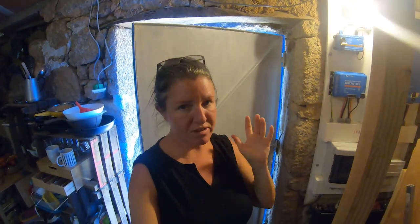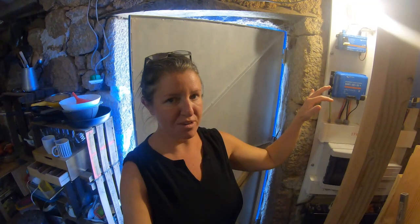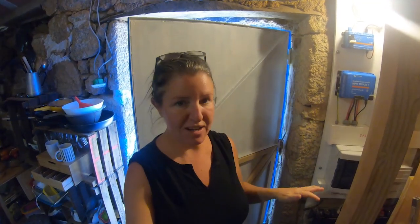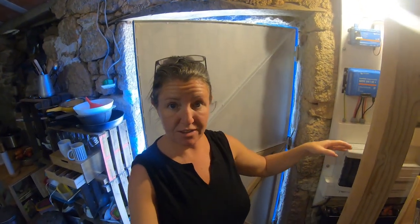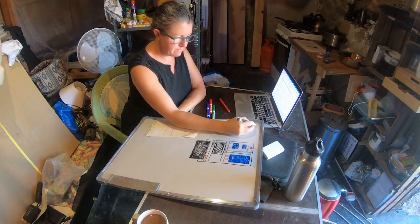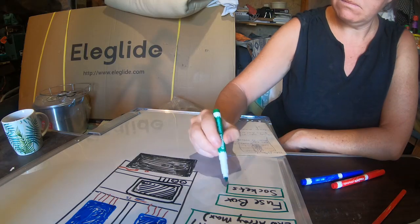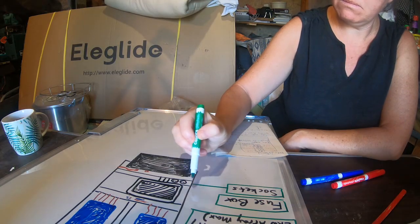Okay, spiders mostly cleared out. Probably some lurking in the darkest corners in there, but for now it's fine. I don't feel like I'm going to have daddy longlegs crawling all over me when I go in there, so that's good. Now I'm going to engage the use of the whiteboard to see if I can make some pretty diagrams that will help me explain my electrical setup.